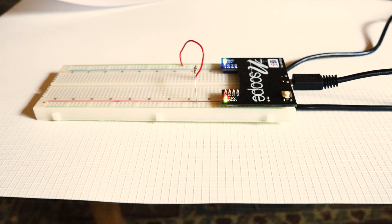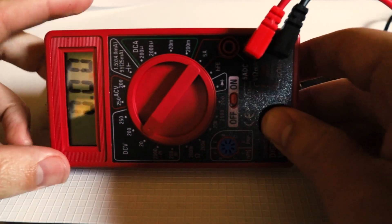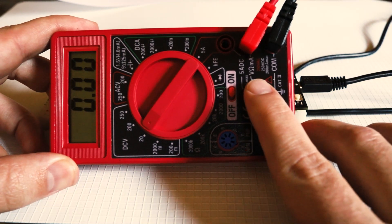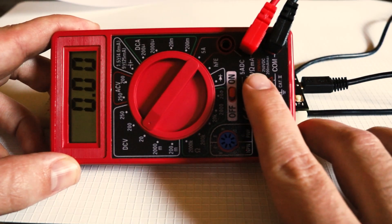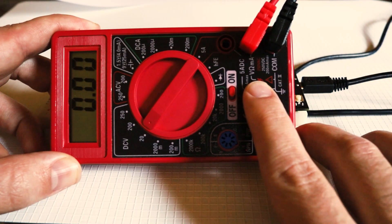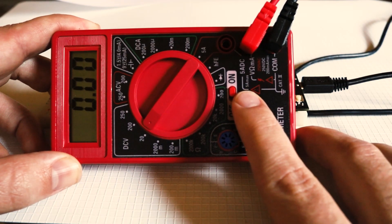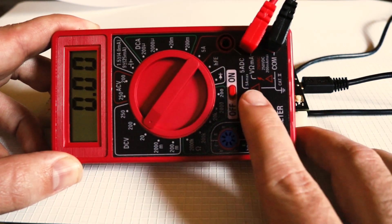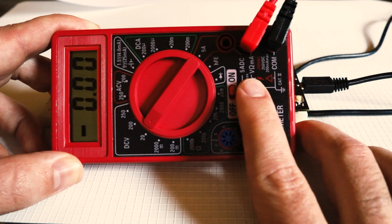Now I want to make a current measurement. I need to make sure my meter leads are in the correct locations. The black lead always stays in common — that's good. My red lead is in the port labeled both V and MA for milliamps, so for measuring currents of several milliamps I can leave the red lead there. Some meters have a separate port for measuring current. This meter has a separate port for large currents — up to 5 amps — but for the small currents I expect here, I'll leave the red lead in this port.